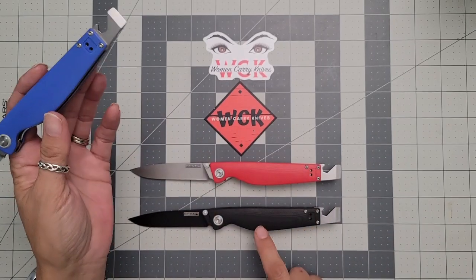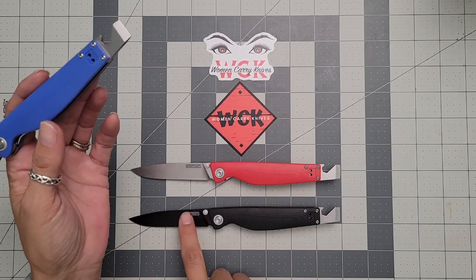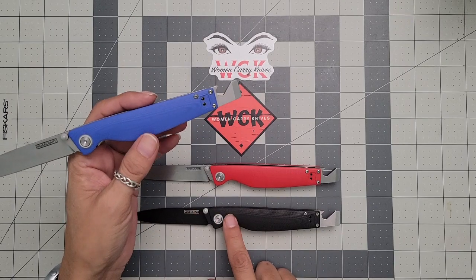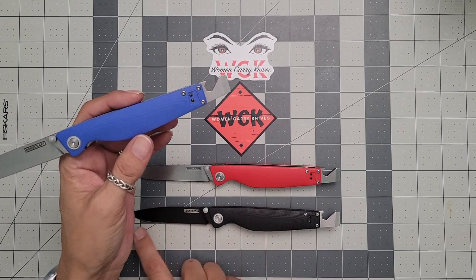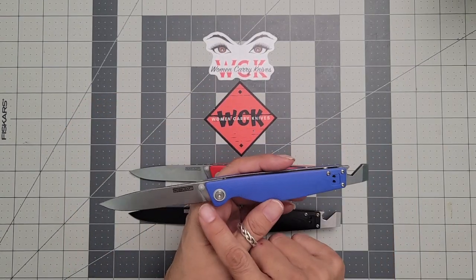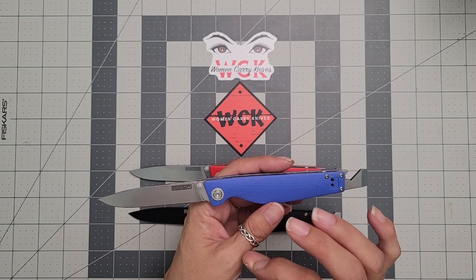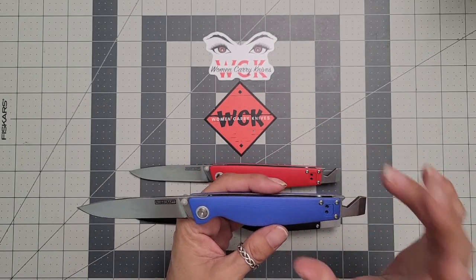It comes in blue, black, and red G10, so you get three different color choices. Your blade is going to be a stonewashed blade on the blue and the red, but if you choose to get the black one, you're going to get a PVD coated blade, which is really nice. You're going to get the AR RPM9 proprietary steel in this drop point blade — nice, sleek, stabby. It's almost like a great paring knife at the same time as it is just a good cutter.